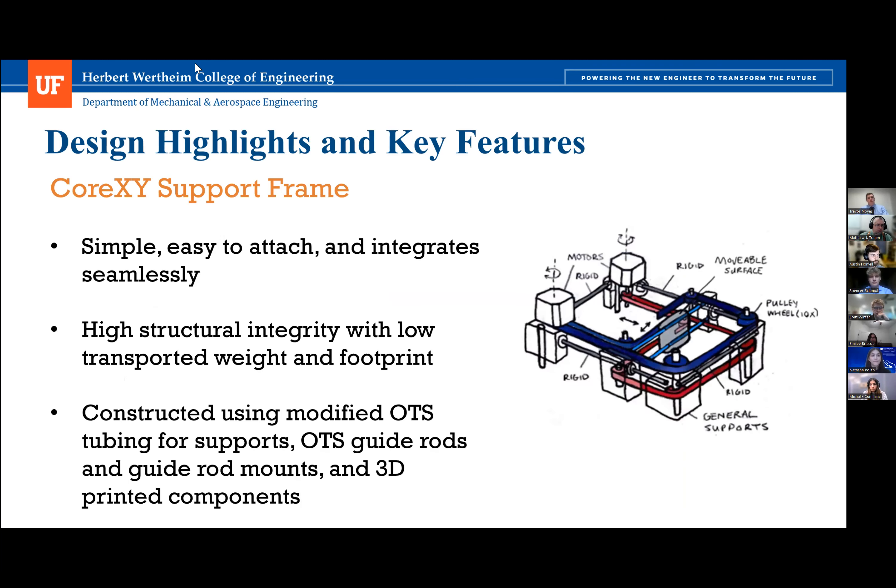Our first key design highlight is the core XY support frame. It is simple, easy to attach, and integrates seamlessly with the core XY actuation system, boasting high structural integrity with a low transport weight and small footprint. The support frame is primarily fabricated from aluminum, including a custom base plate, modified aluminum tubing for supports, off-the-shelf steel guide rods and guide rod mounts, 3D-printed components, and rubber feet for vibration dampening.